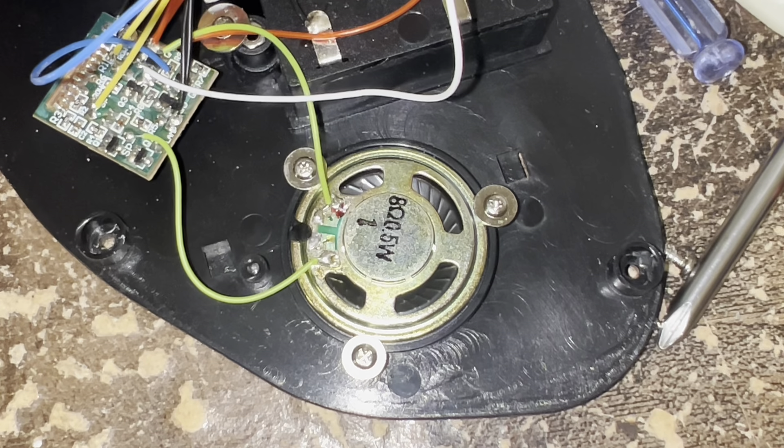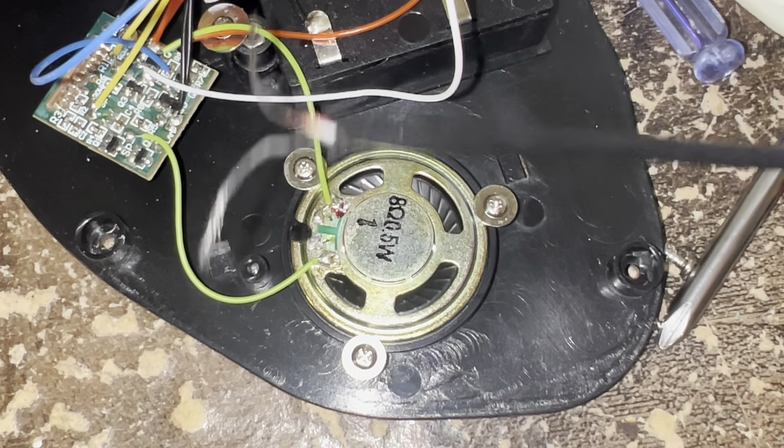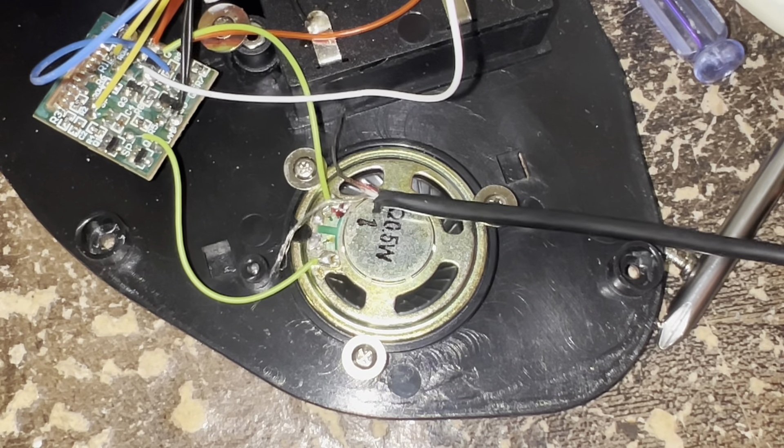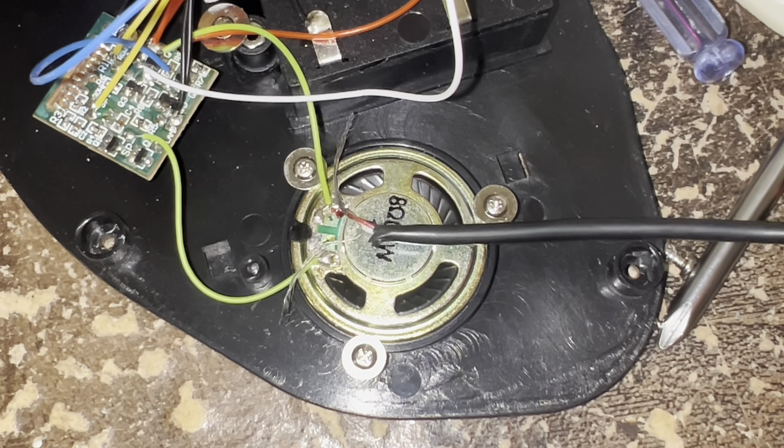Step four: you can either use the normal speaker or a bigger speaker. I prefer a bigger speaker because with a normal speaker it doesn't sound as good. But anyway, you see this side with the two wires together — you're gonna want to put it on this side, and then the single wire on that side. At least that's what I heard; I'm not sure if that's required, but it does kind of sound better like that.